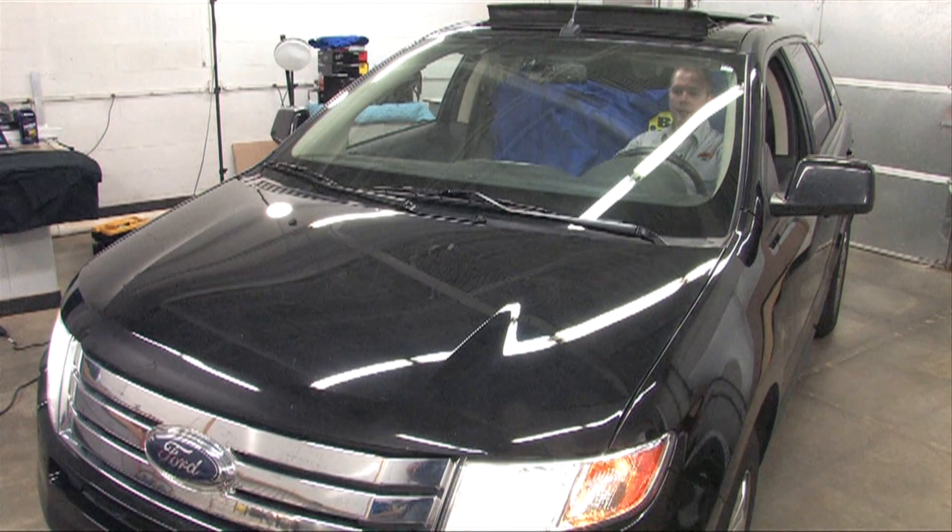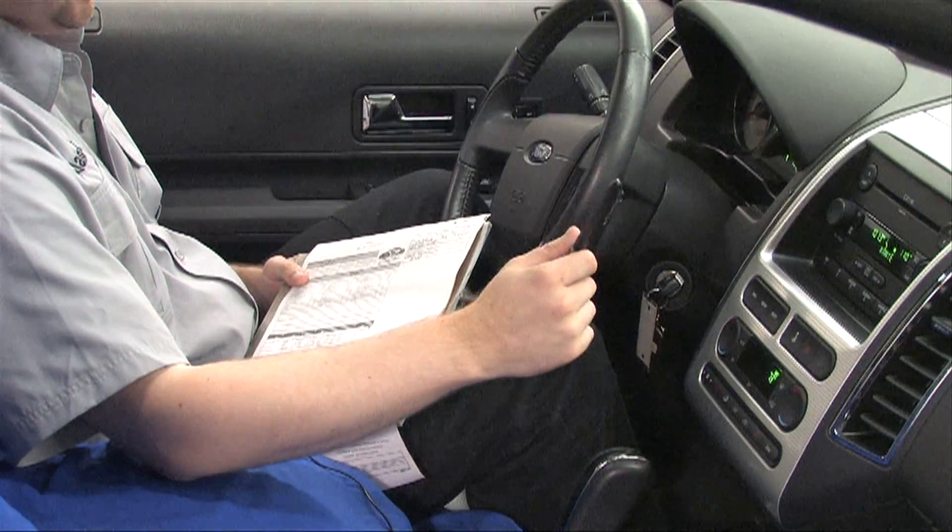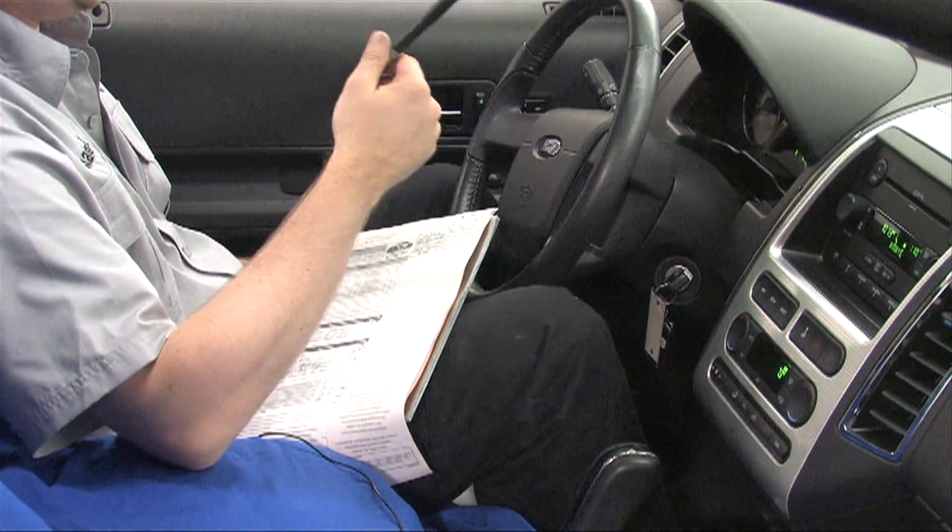Before we begin, always do a brief inspection of the electrical system to verify what is working. Note anything that isn't working before beginning to work on the vehicle.